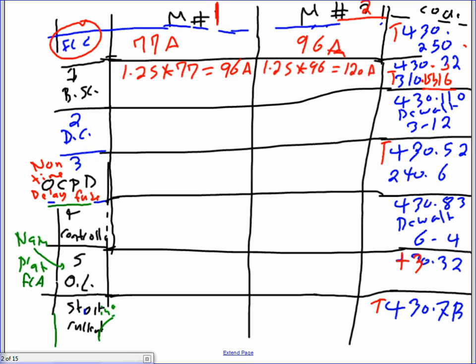Going to table 310.15(B)(16) at the 75-degree column, you end up with three conductors — number 3 AWG THHN for motor one. For motor two, the conductor size is going to be number 1 AWG THHN. Straightforward, no gimmicks. That's your branch circuit conductors. Number two is the disconnect.